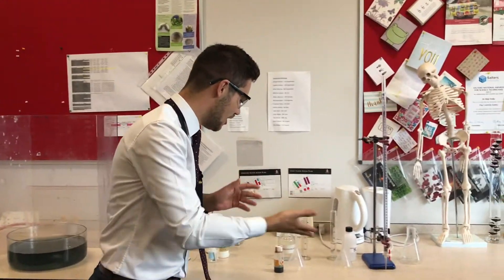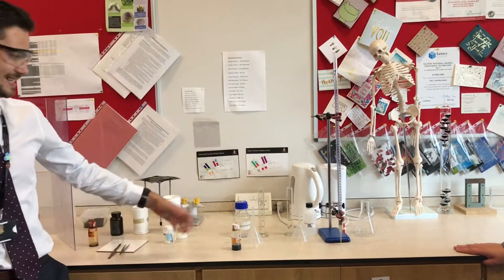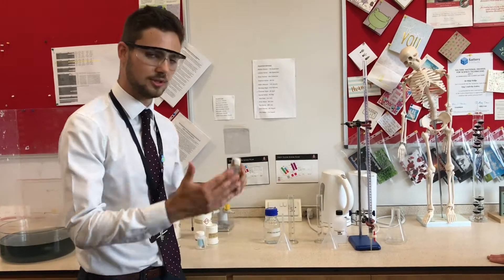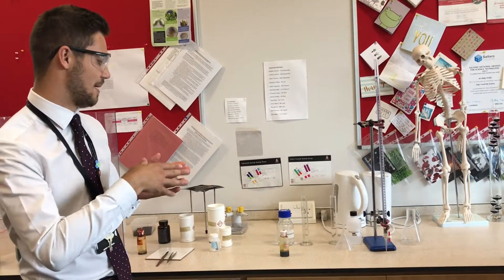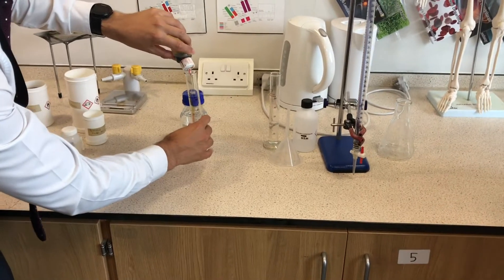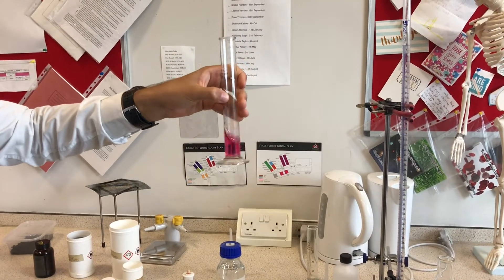Nice to see you all again. What I've got in front of me here is hydrochloric acid and sodium carbonate — so an acid and an alkali. I'm going to prove that immediately by adding some universal indicator. As we know, neutral is green. I'm just going to add a couple of drops in there, swirl that around for a good mix, and you can see that nice red colour coming through the solution.